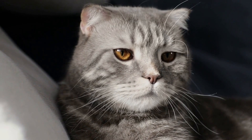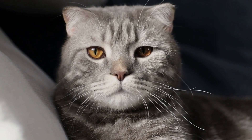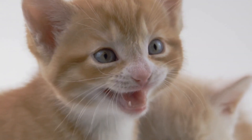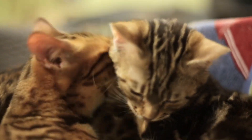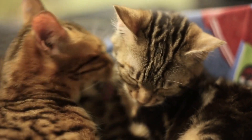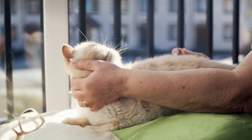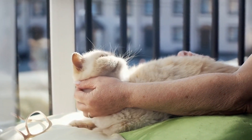Overall, toilet training a cat is a process that can take time and patience. It's important to be consistent and stick to the routine you established. Remember, every cat is different, so what works for one may not work for another. But with the right approach and tools, you can help your feline companion learn this important new skill.